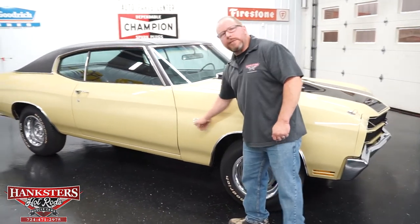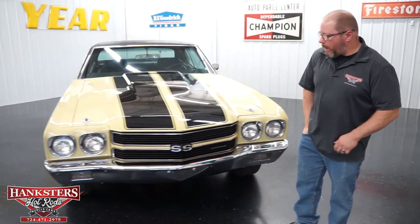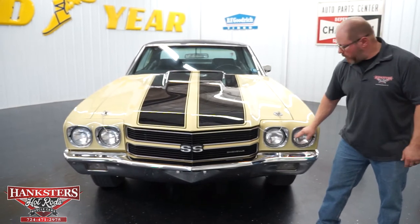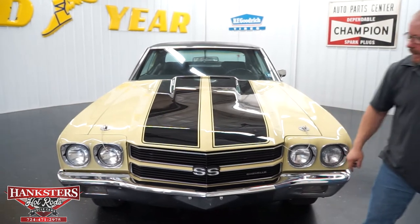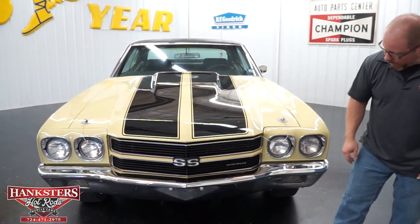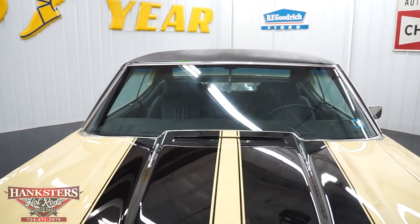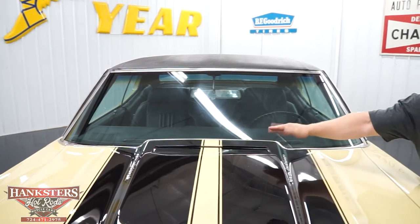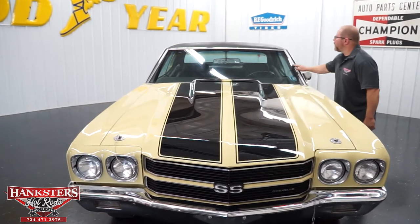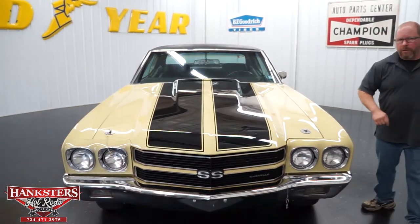Coming around to the front of the car — the 1970 had the quad headlights up here, so you've got your low beams and high beams, all traditional sealed beam units with glass lenses and no chips or cracks. The front grill has your SS badging right in the center. Nice chrome front bumper with no pitting whatsoever. On this steel hood, they've got the hood pin option. It is a functional cowl induction hood with a vacuum-operated flapper to open up and let air come in. The windshield has no chips or cracks, the molding around it is all in great shape, and it has a good PA inspection until next June.